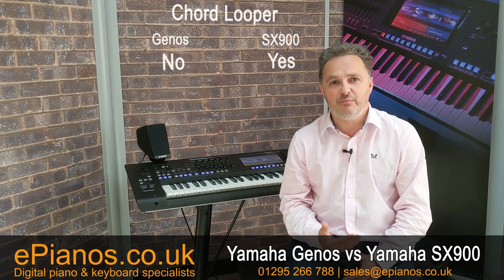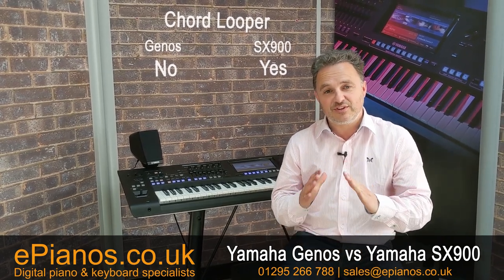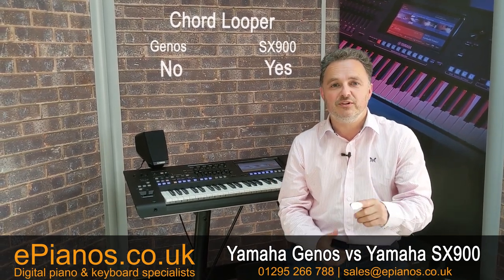One of the things currently different on the SX-900 is they've brought in a new looper feature. The looper is brilliant for looping chords. Every registration memory of each bank gives you the option of eight different chord sequences. These are great — you can have a chorus, a verse, a middle eight, a whole choice of songs built into each registration button.